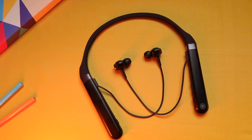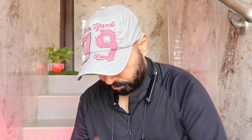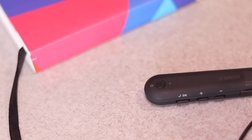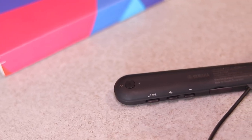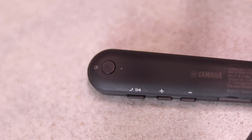Coming to the build and design — it's made of polycarbonate and goes around your neck, and I personally like neckband designs. They stay around your neck and are easily accessible when needed. It weighs about 62 grams and feels very comfortable. On the right side we have a single button to toggle ANC and ambient mode. On the left we have three buttons which control volume, pause/play, and answer/reject calls. Towards the inside is the power button. These buttons are very tactile and you can feel the clicks.